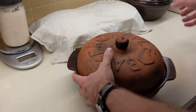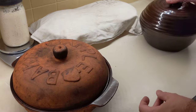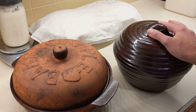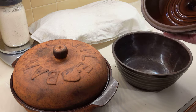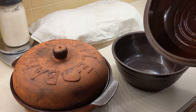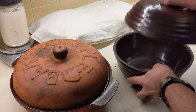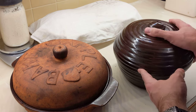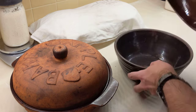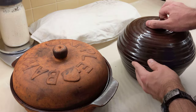Then this one I also found at an antique store — I've got two of these. It's some kind of crock, clay or ceramic. All of these are heavy, have a nice lid that seals, and there's lots of room for a big loaf.